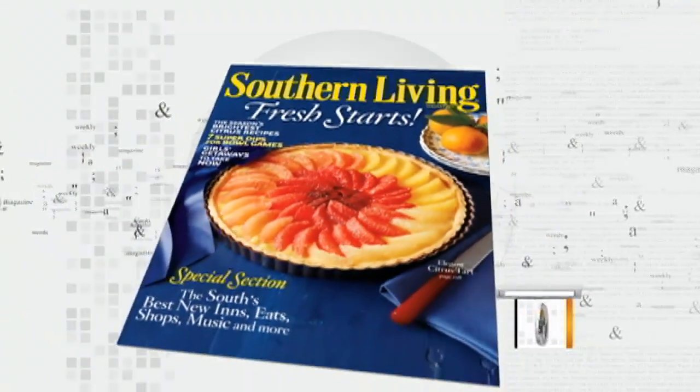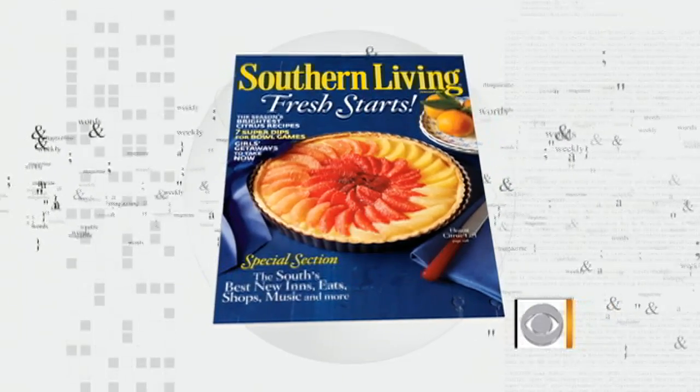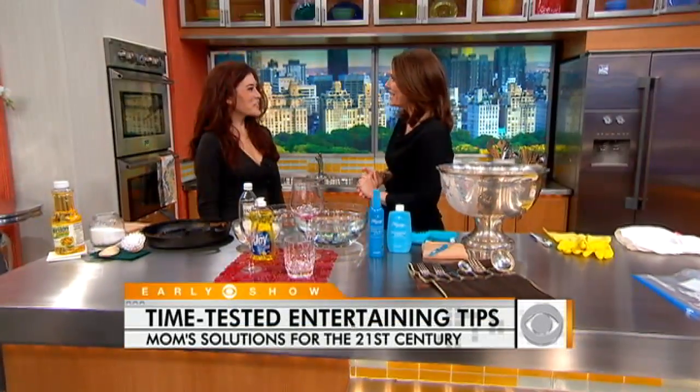If you grew up with a mom who was great at throwing parties, organizing dinners, but you feel like you didn't get all the secrets passed on to you, you are in luck this morning because Amy Goodman, our good friend and editor-at-large for Southern Living Magazine, is here with some time-tested tips that we can all use around the house. Lovely to be here.